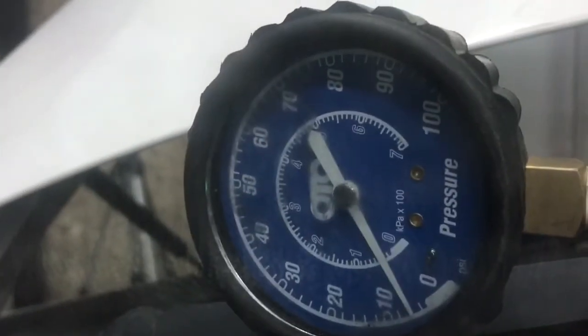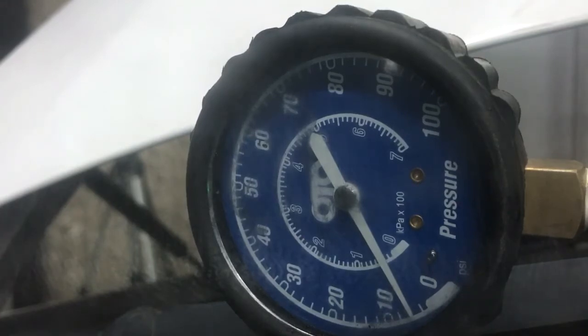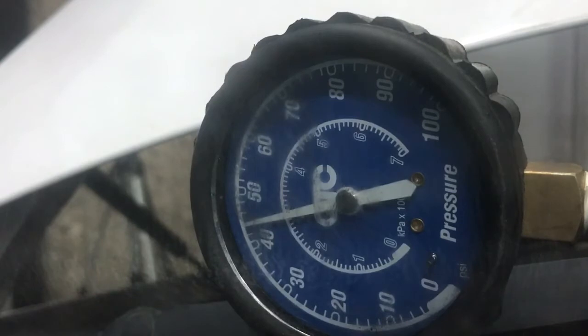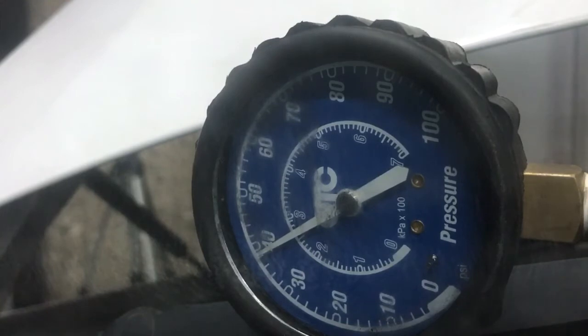First we're testing key on engine off, which should be between 35 to 45 psi. We cycle the key to the on position without starting the engine, and as you can see we're right at 39 psi — so that's good for that reading.